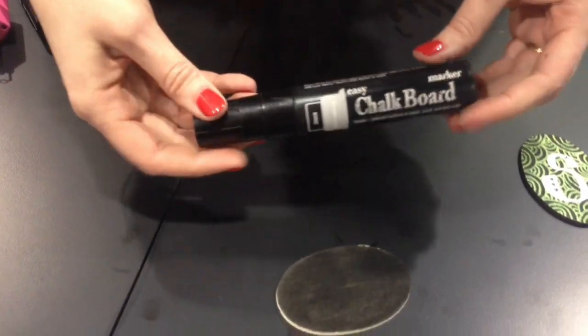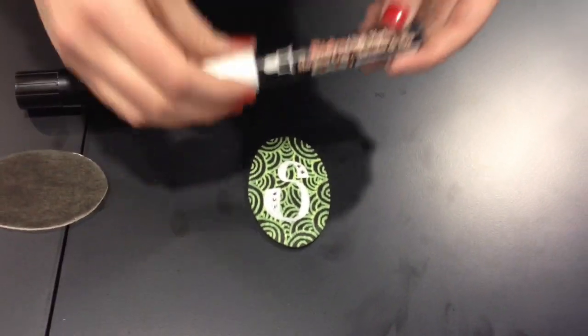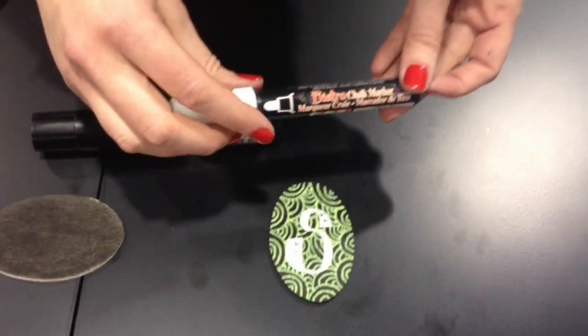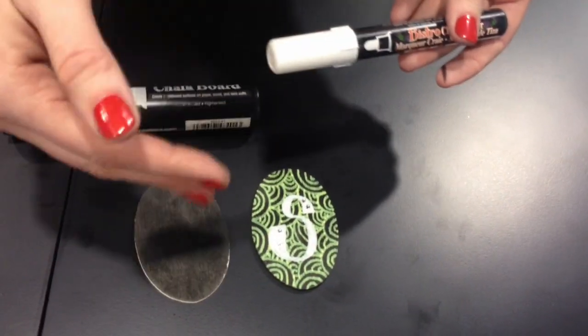Basically this is your chalkboard paint, only in marker form. Then what you can do is take their bistro chalk markers, go in and decorate with those, and they will wipe off. They're water-based, so when you wipe them off, since this is alcohol-based it stays, and you just get a blank clean chalkboard all over again.